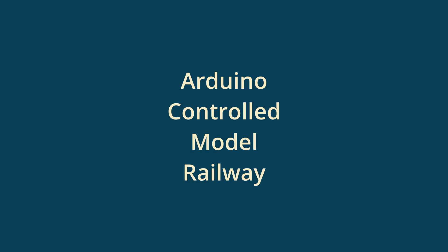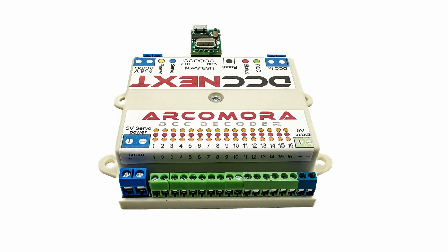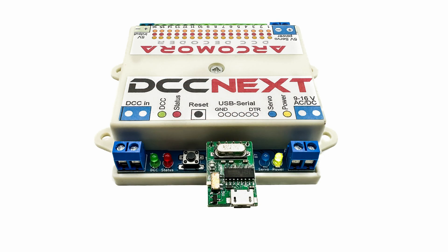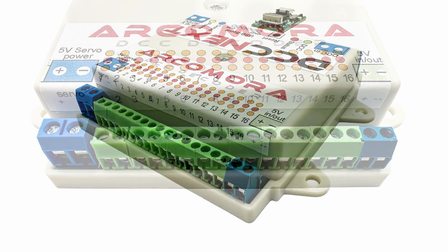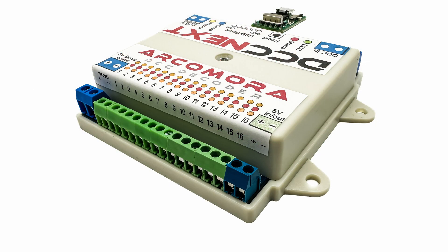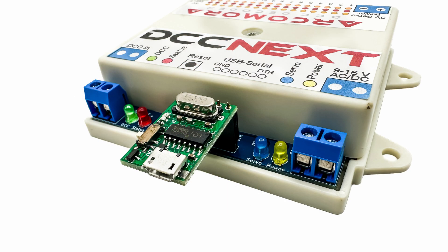ArqMora is a shorthand for Arduino Controlled Model Railway, and the company has a range of Arduino-based hardware as well as software libraries for controlling the devices. I've purchased their DCC Next system, which is capable of controlling up to 16 servos via DCC commands. The device can be connected to a PC via USB, and the setup software is used to configure how the servos respond when commanded to move. By sacrificing the number of servos controlled, output ports can be reconfigured to switch the frog polarity of an associated point via a relay. Because the device is Arduino-based, it's also possible to add or modify code to suit your needs. It was the perfect Arduino-based solution in many respects.